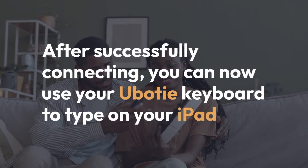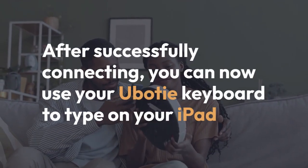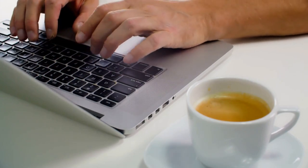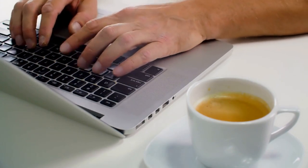After successfully connecting, you can now use your U-Body keyboard to type on your iPad, making note-taking, emailing, and other typing tasks much easier.